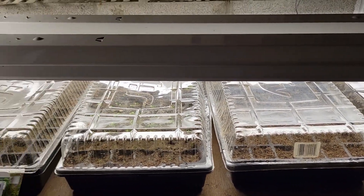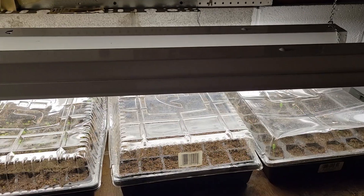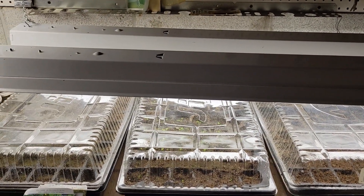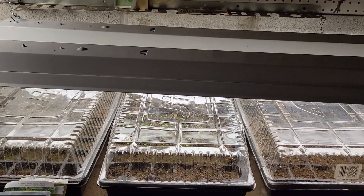I have them only maybe two or three inches above the covers of these seed trays, and then as the plants grow I will be elevating the light source once the seedlings reach a few inches up.